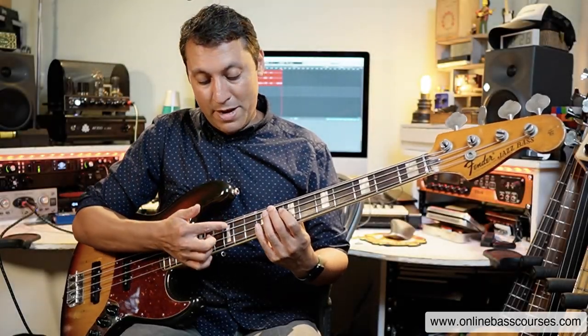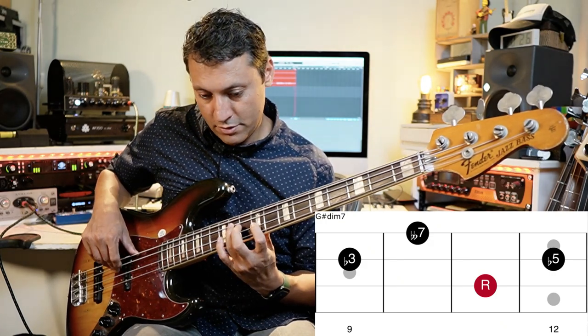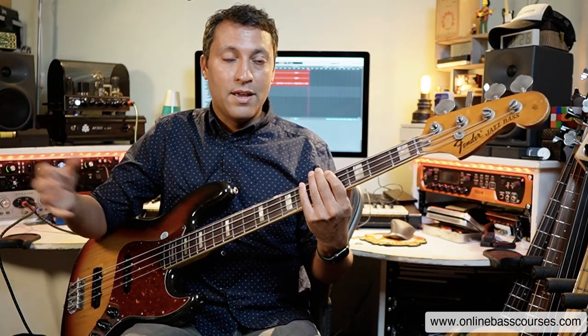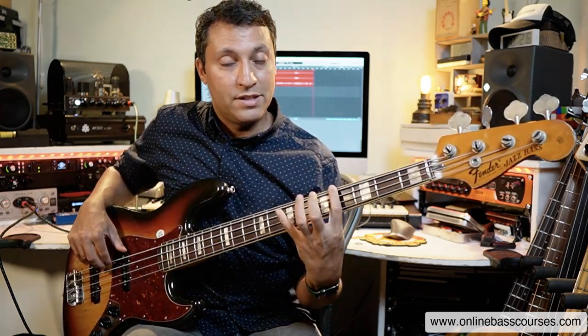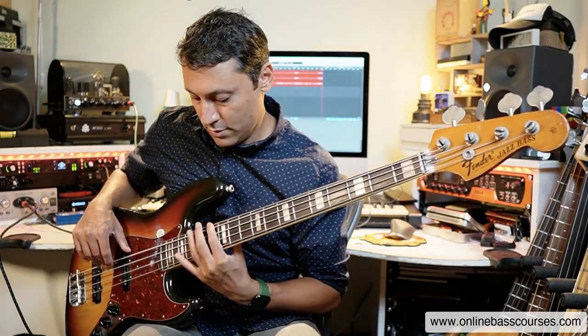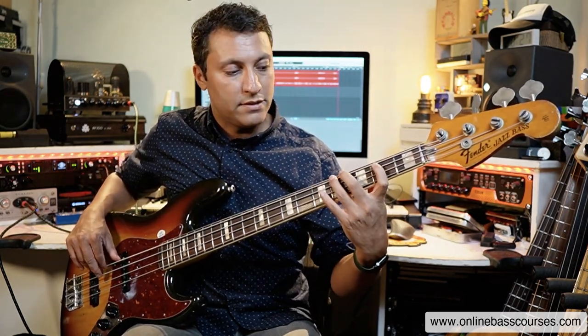The diminished seventh arpeggio is really easy to play on the bass because the intervals between all the notes are a minor third — the distance of three frets on one string. Or you go two frets down and one string higher. And if you know those patterns, you can find them everywhere on the bass.